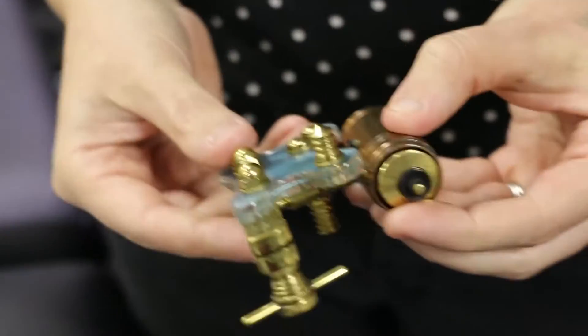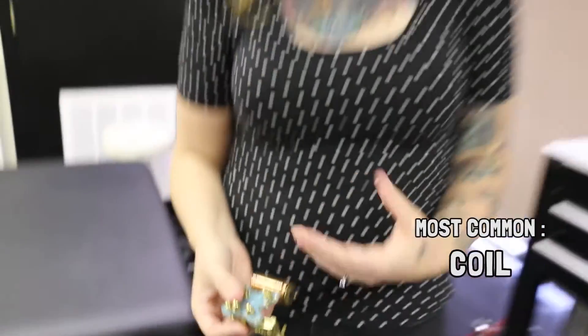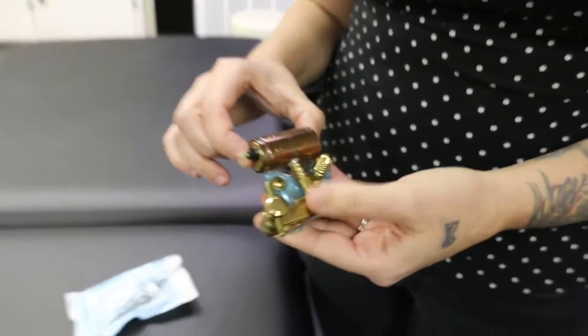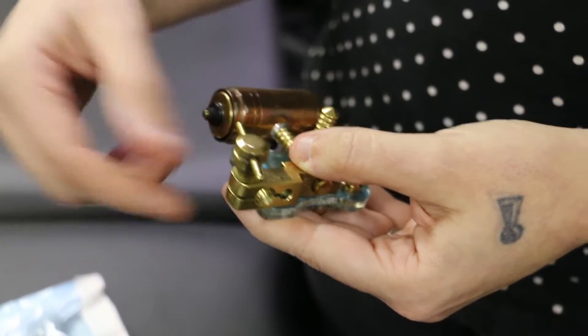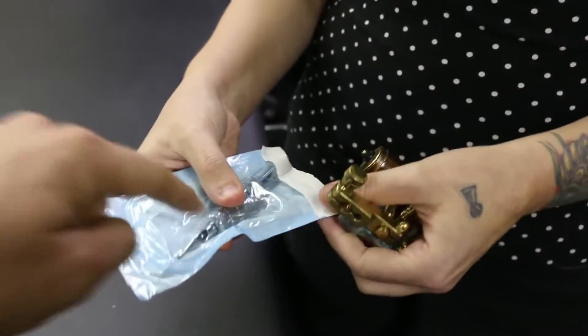Can you teach us how to tattoo somebody with — I guess this is the gun, right? Well, machine. We don't call it a gun. That's a no-no. So what do we have here? This is a rotary machine. There are a few different types of tattoo machines, but the most commonly used is the coil, and I would say the second most common is the rotary machine. Can you show us how it works? Sure. This itself is the motor. The needle bar connects here and it goes through a tube, which this is. We hold this — this is technically the grip. I'm going to put on gloves, not because I really need to in this case because I'm not tattooing anyone and all of this is sterile, but it's habit. It feels strange to open a bag without gloves on.